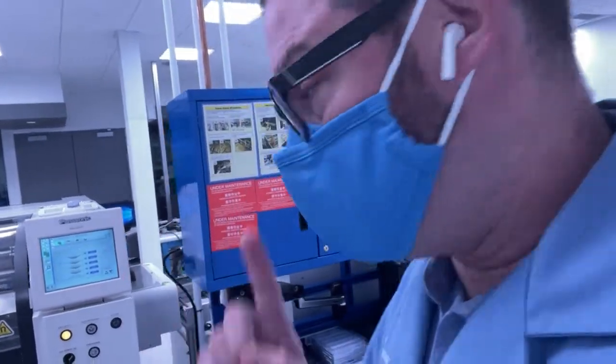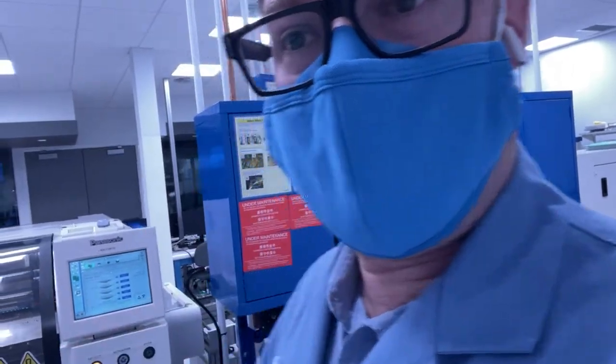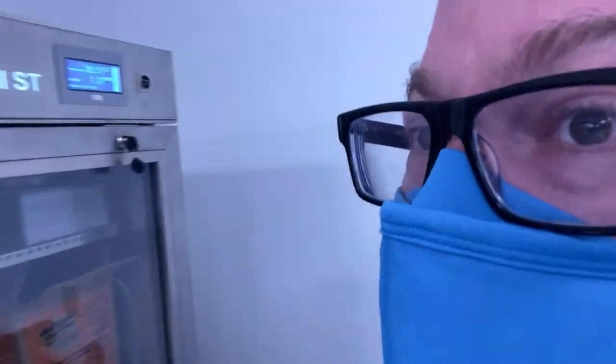I've just completed a run on my Panasonic Pick and Place system and I now have to put a couple of parts away into dry cabinet storage — not just any dry cabinet storage, but this specific dry cabinet storage.